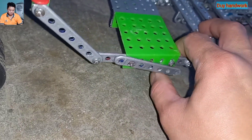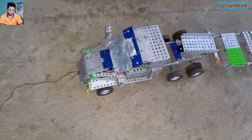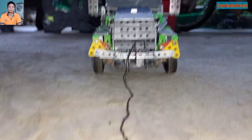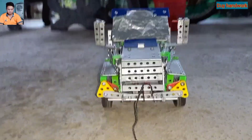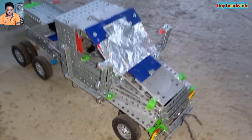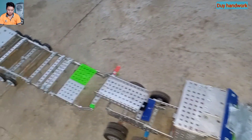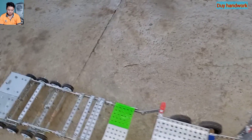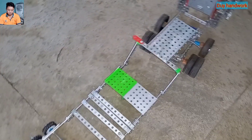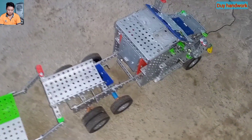Mình sẽ khóa cái khớp này lại để cho cái rơ móc khỏi bị tụt ra ngoài. Tiếp theo là ta hạ cho rơ móc xuống. Đây là xe International của Mỹ nha các bạn. Đây là cái rơ móc đặc biệt, nó có nhiều bánh nhỏ. Công dụng của nó là chở các loại ô tô, xe tải, xe hơi hoặc là các cục biến áp khổng lồ.